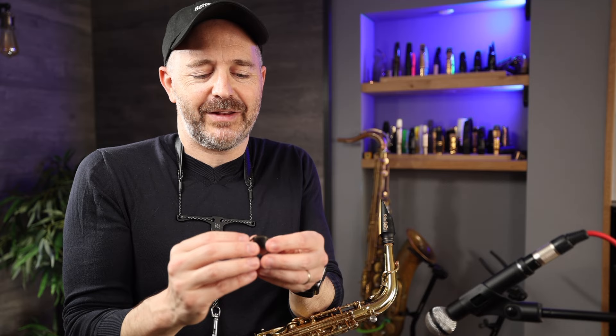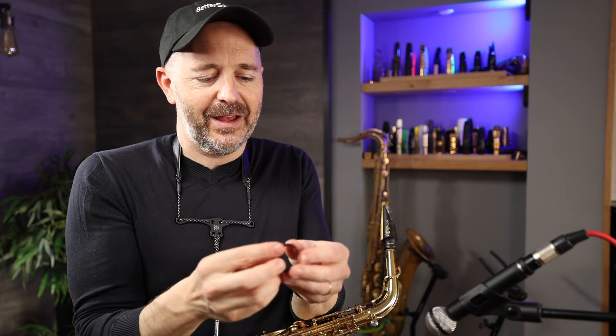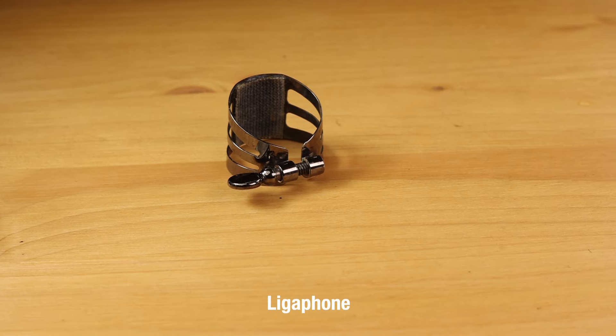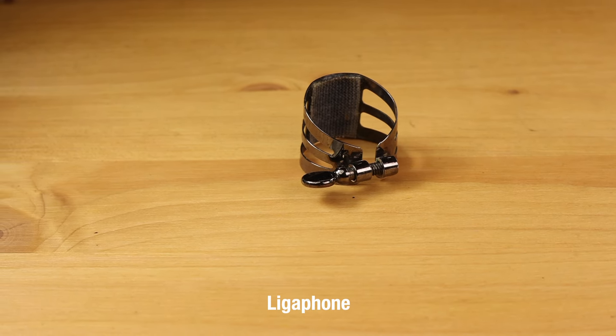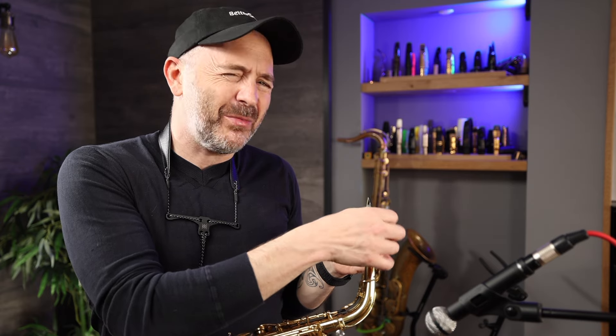Next I've got this Ligophone ligature in some sort of black nickel plate. It's got what seems like a heavy-duty fabric on the bottom where it contacts the reed and holds it in place, and it's got these odd little antennas on it. It sounds good — maybe a tiny little bit darker and more covered, but maybe just a tiny little bit. Maybe.